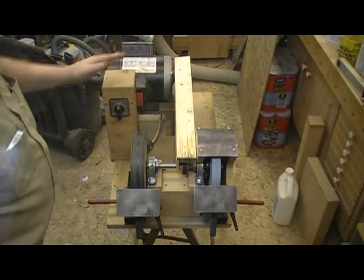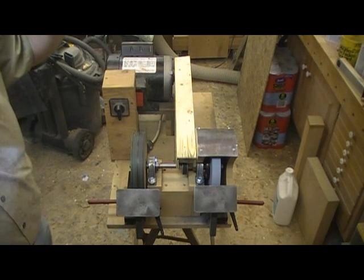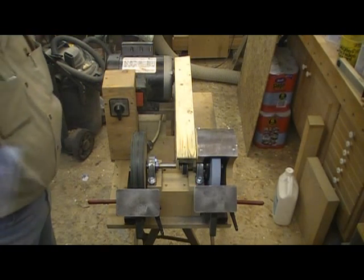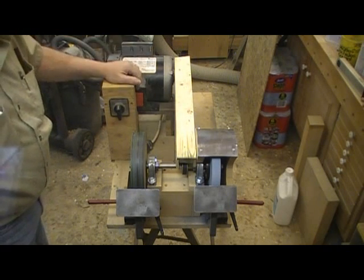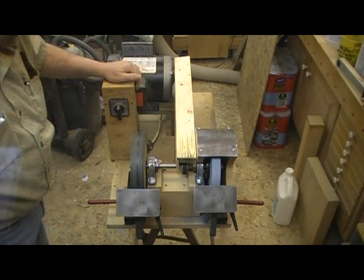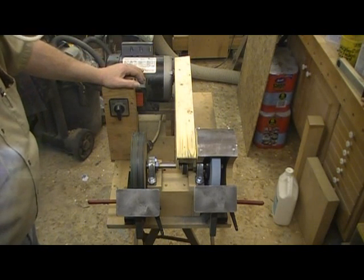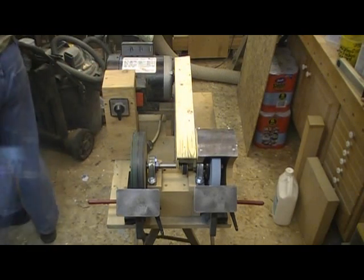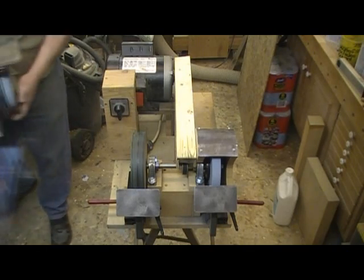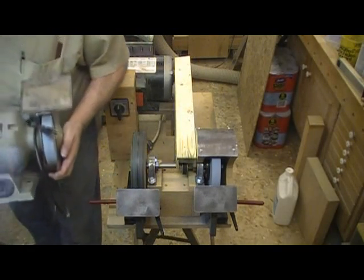There seems to be a lot of curiosity as to how I do my sharpening. This is basically my sharpening station — one I put together quite a few years ago, because I wasn't happy with the results I was getting from my previous setup, so I put together my own.